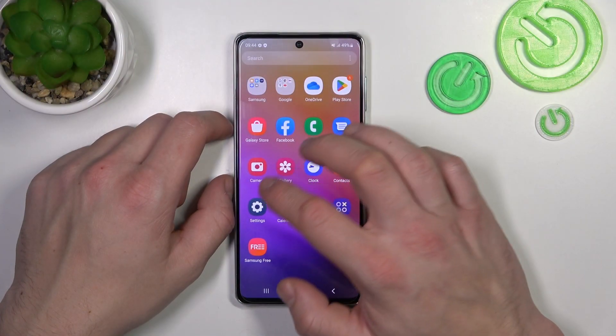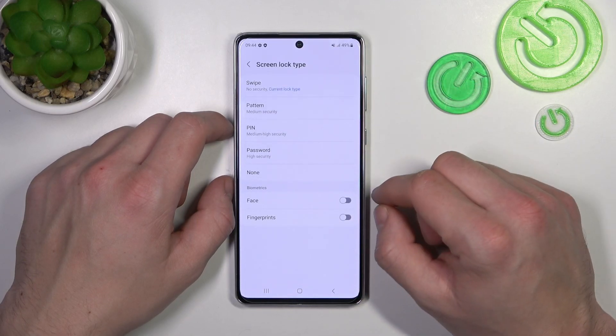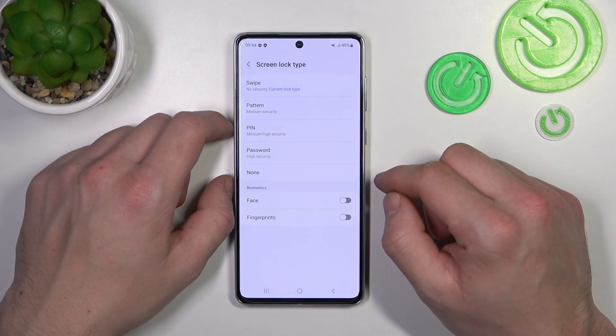In the beginning, let's go to Settings and enter Lock Screen. Go to Screen Lock Type and as you can see right here we've got 5 types of screen locks and 2 biometrics. We are going to use each one of them to unlock the phone.